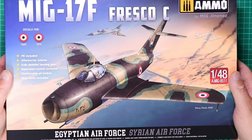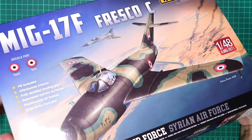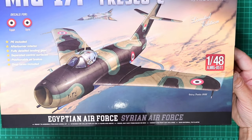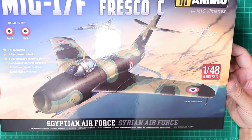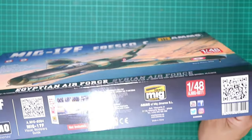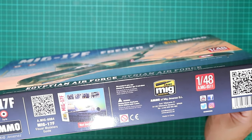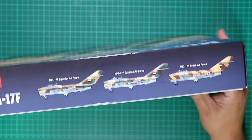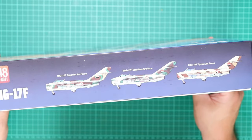This is quite a heavy cardboard box, lovely and glossy, which hopefully oozes quality. We've got some lovely box art on the front, and on the sides there's the usual blurb and a shot of the markings included within this boxing.